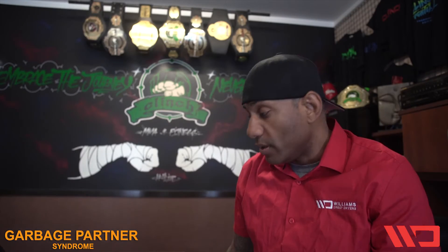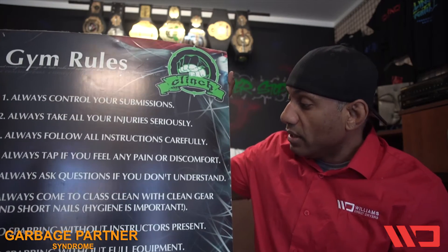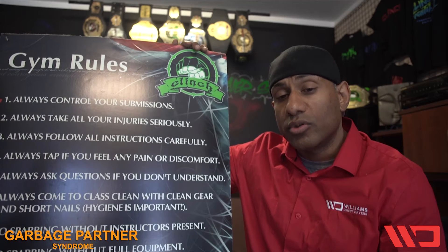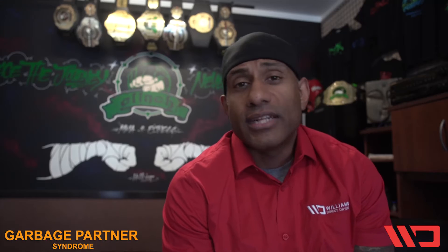Not only do you not want to be a garbage partner, you also don't want to be a smelly partner. Always come to class clean with clean gear. Thanks to Williams Direct Dryers — they always hook us up with their dryers so all of our stuff is smelling fresh and clean.